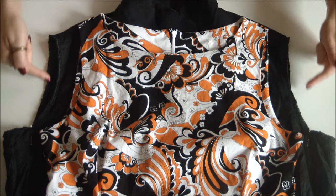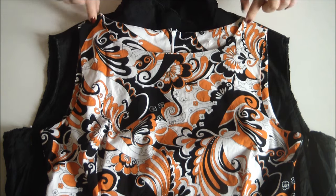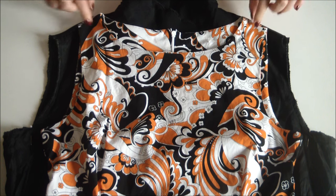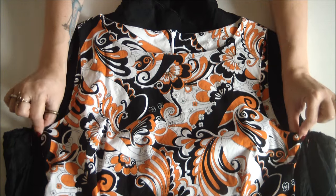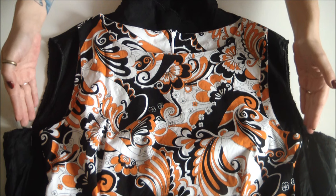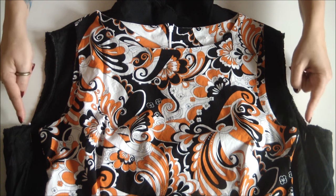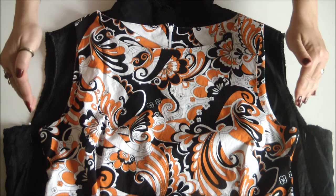Once the sleeves have been removed from your vintage dress, snag that well-fitting dress, lay it on top of the vintage dress with the shoulder seams lined up, and mark with a pin where the bottom of the sleeves fall. This will then be the mark for your new armhole size.